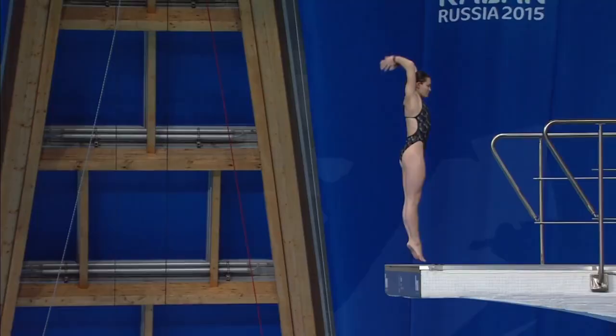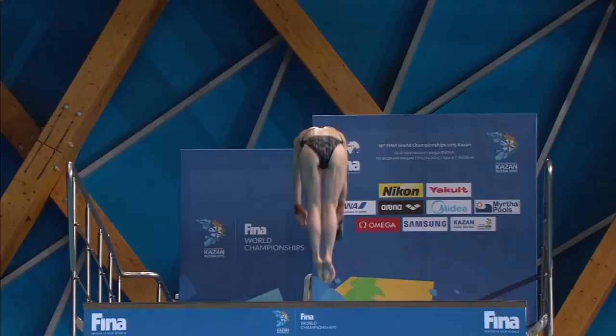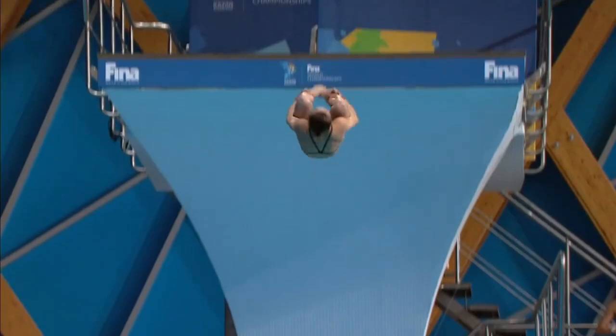I don't spot this dive — it's mainly based on feeling, and I actually count my rotations as I go. But we do practice a lot of repetitions in training, and it's for that reason that you can know exactly how to nail it every time, especially when it counts in competition.